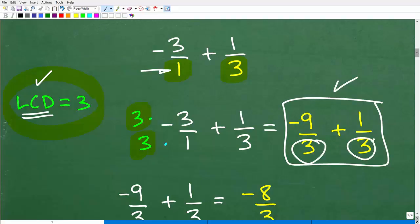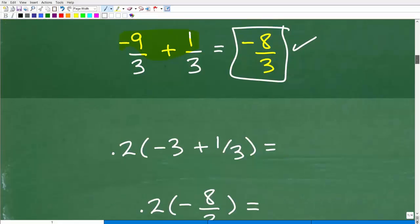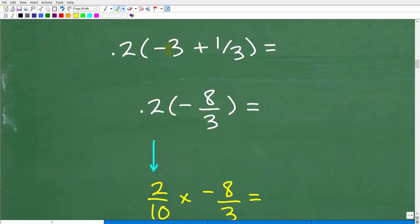Now we have two fractions with the same denominator, so we can add them. To add fractions with the same denominator, simply add the numerators: negative 9 plus 1 is negative 8, giving us negative 8/3. So let's review where we're at: 5 minus 8 gave us negative 3, then negative 3 plus 1/3 brought us down to negative 8/3. Now we have to figure out what 0.2 times negative 8/3 is.